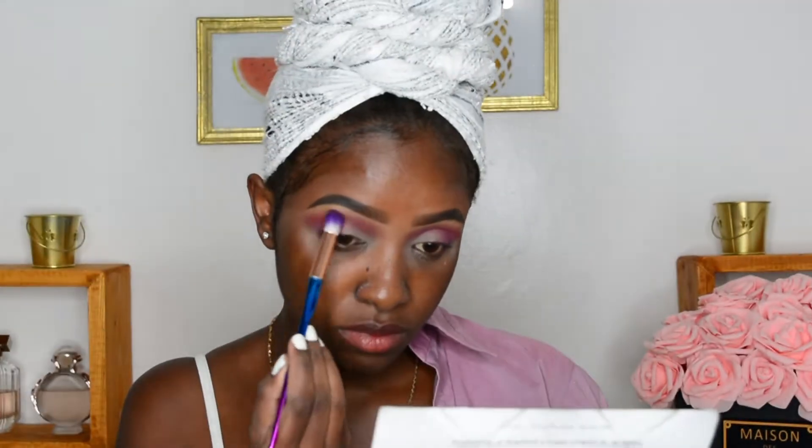The secret to life is to blend your life away — just when you think you've done enough blending, blend some more. Next, I'm taking the same concealer and curving out my crease. I did sort of a half cut crease and I really liked the outcome, so I'm just covering it out, packing a lot of concealer in there, and you're going to be fine — just trust me on this one.